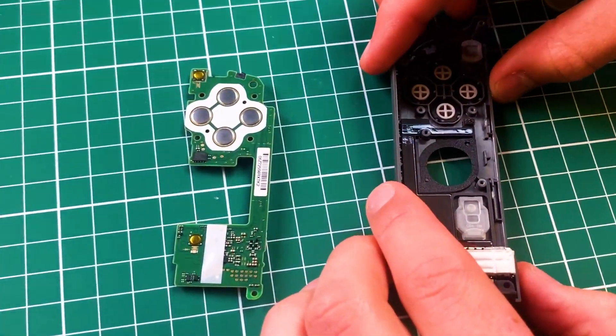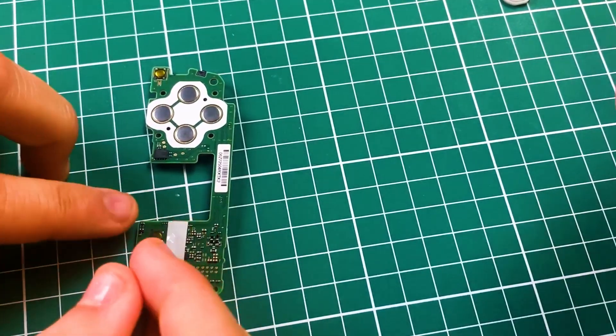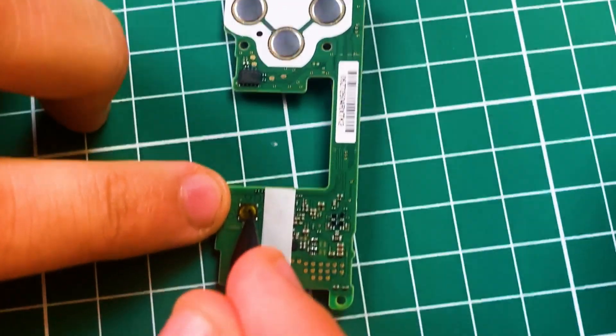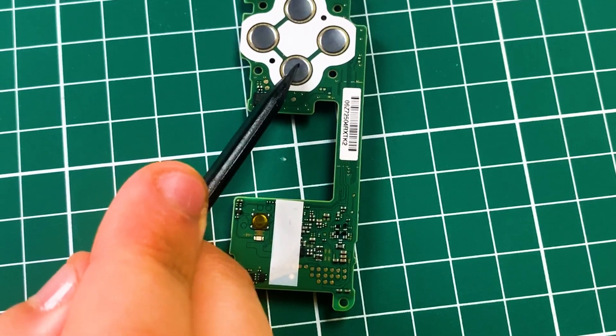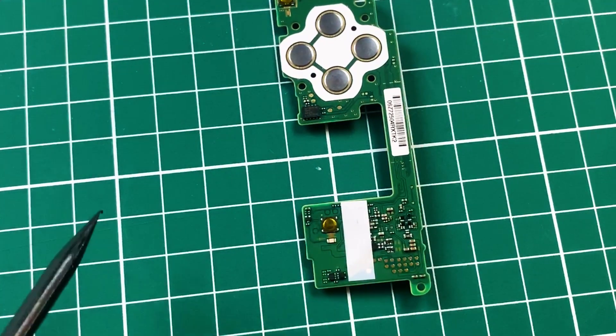There's a board here. Basically all the mechanical parts are just in touch with these little buttons. You can see this small membrane. You also have the main buttons — just a membrane that closes the circuit to act as the button.